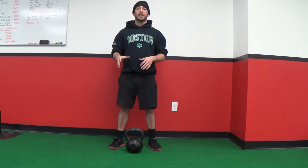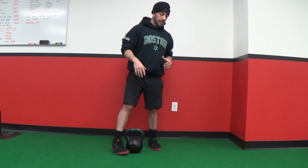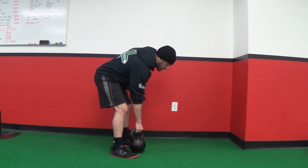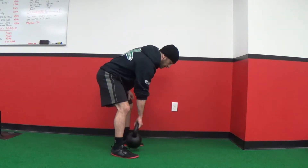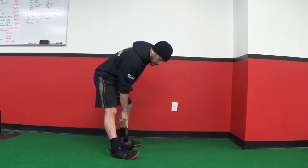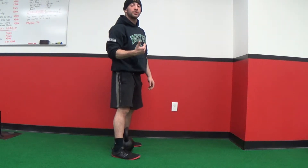When coaching the kettlebell deadlift, the first thing I talk about is where you place the kettlebell. I'm going to turn it sideways so you can see — instead of having the kettlebell start out in front of you, you want to have it start right in the middle of your feet. I want the handle of the kettlebell to be more towards the middle of my feet or even slightly closer towards my heels.